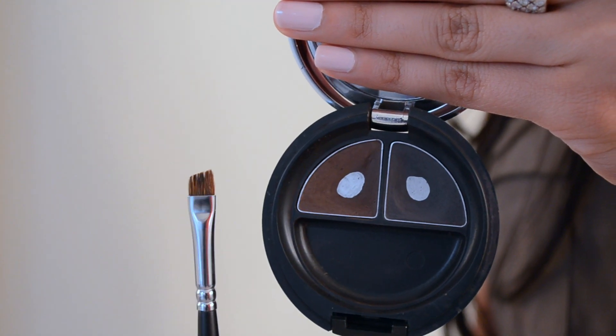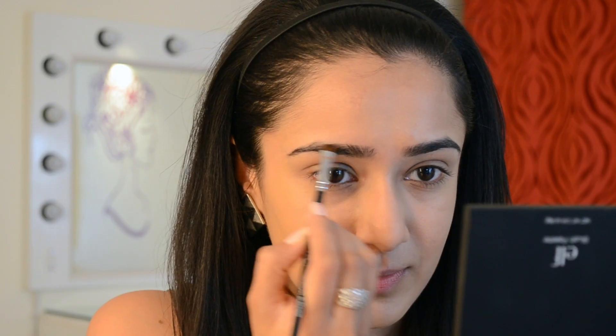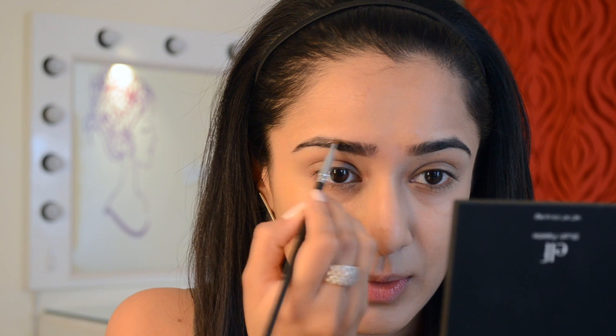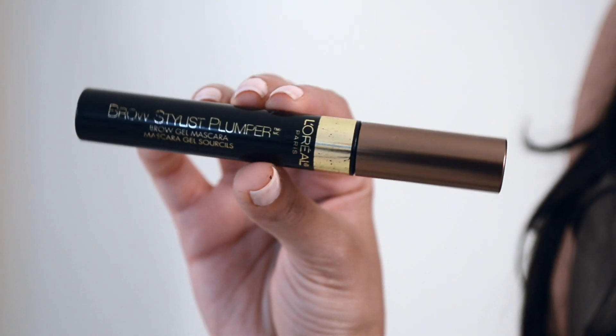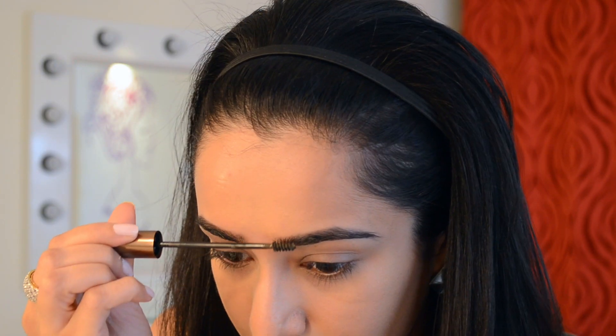I started by filling my brows with an angled brush, using the Body Shop Brow and Liner Kit. I usually mix the two colors together and use feather-light strokes in areas that are slightly sparse, going back and forth between the two brows and trying to match them as best I can. To set everything in place, I have the L'Oreal Brow Stylist Plumper — I love the skinny wand on this one and the tinted brow gel works really well for me.